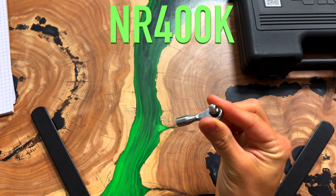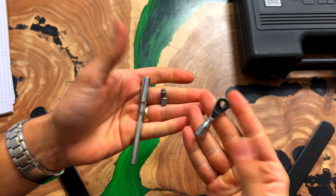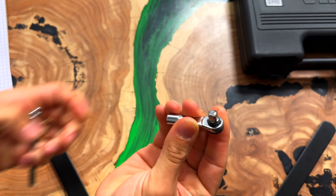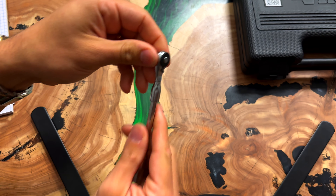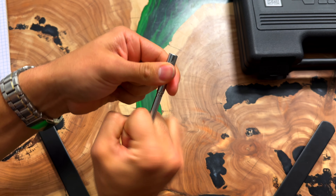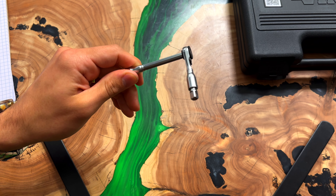Here it is — the tiniest ratchet in the world. So it comes with three pieces: the removable square drive as well as the extension. You can use this just like that with the bits inside, or you can put the square drive in and use it with sockets. The extension slips right into the bottom to make a handle so you have a little bit more leverage or more reach if you need it.